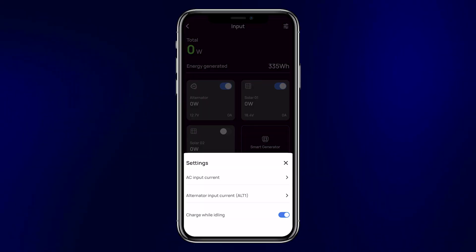The final alternator setting is the charge-while-idling toggle, which determines whether you'll be pulling anything from the alternator while the vehicle is idling. The reason you wouldn't want to charge while idling is because there's no airflow past the alternator to cool it down. If you're running between 5 and 30 amps of charging, it's generally okay to charge while idling. But as soon as you go above 30 amps as your set input current, it's probably a good idea to turn off charge while idling, so the alternator only charges the batteries when the van is moving.